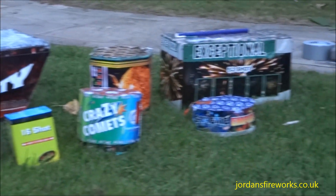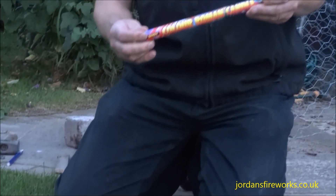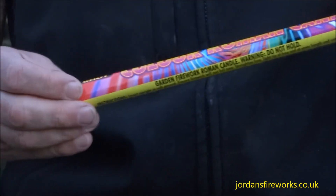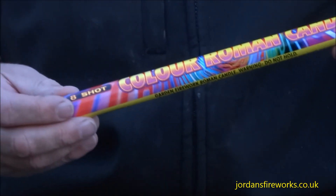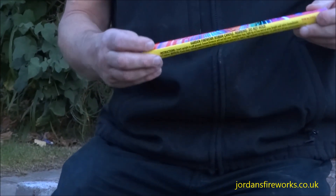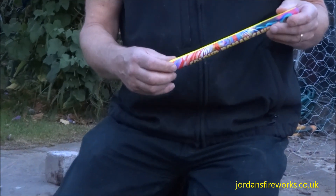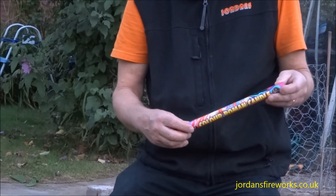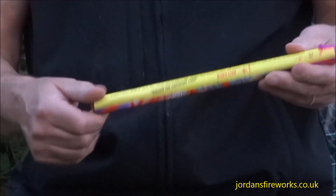On the instructions you'll find varying methods that manufacturers will suggest in setting up their fireworks. Manufacturers are constrained by a set of phrases that they have to use, and this can be a little bit confusing to the general public. So we're going to show you some of the ways to set up a Roman candle, and you can make your own decision as to which one best applies to the Roman candles that you have and also the ground that you have got to let the fireworks off on.